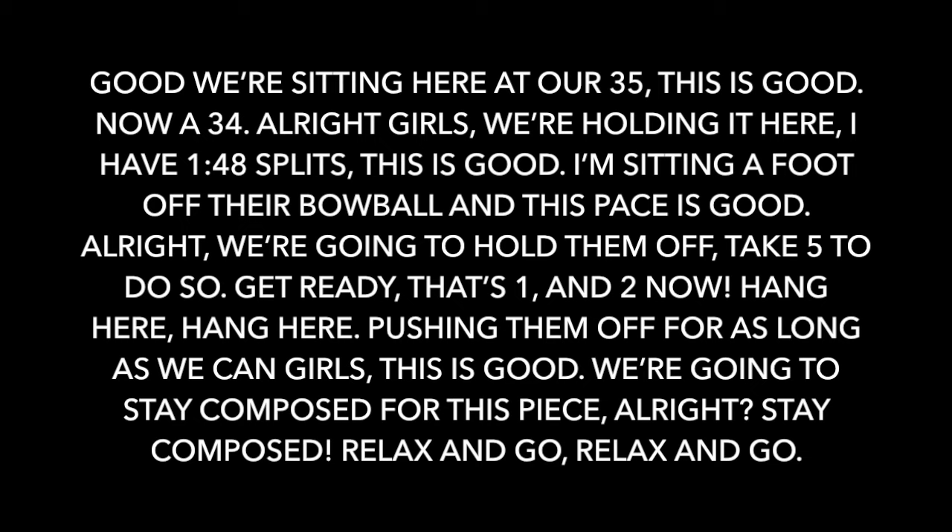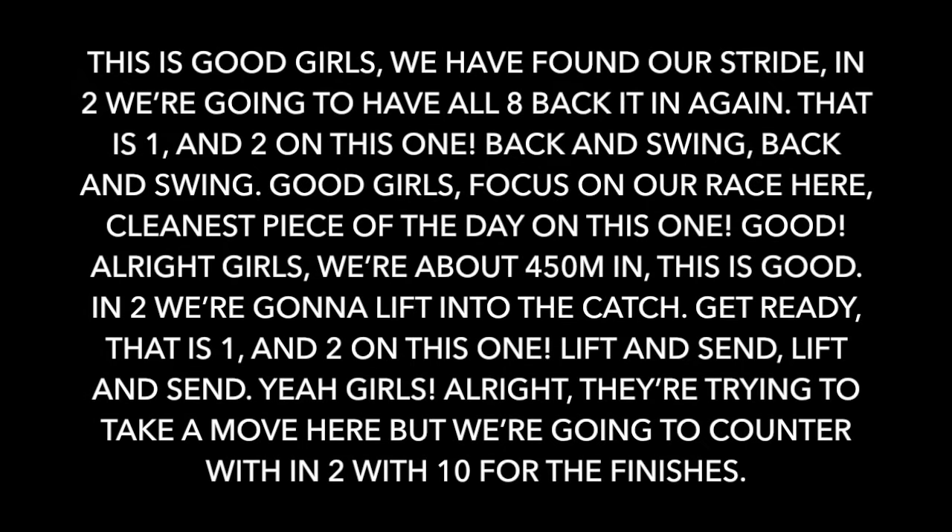That's one and two. Hang here. Hang here. Pushing them off for as long as we can, guys. We're going to stay composed this piece. Stay composed. Relax and go. Relax and go — and two. This is good, girls. We have found our stroke.